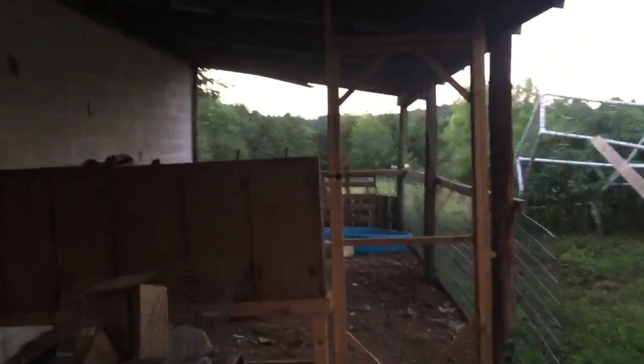So this is our covered area next to the barn out here. It's the house up there, so this is the covered area. I completely caged all of this in — it's just mesh everywhere.